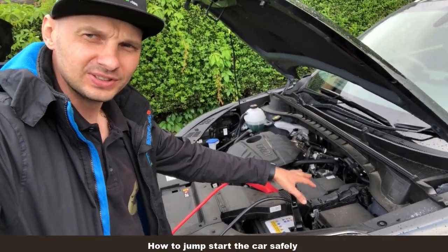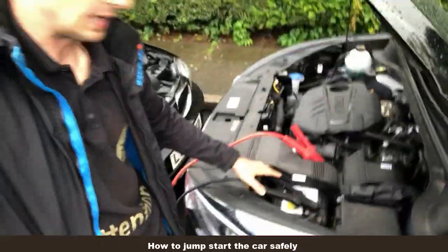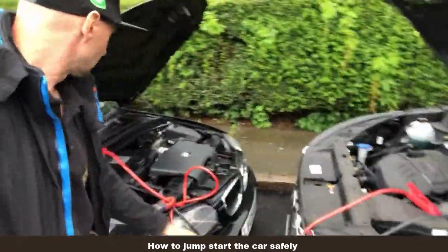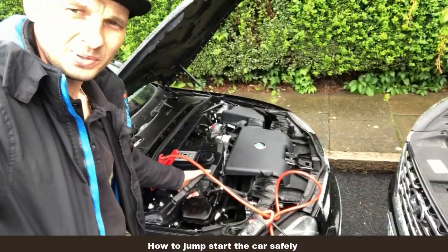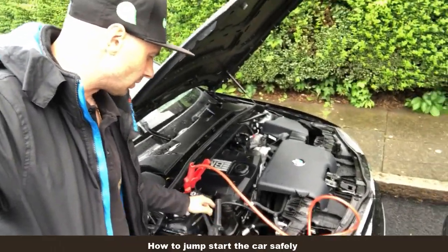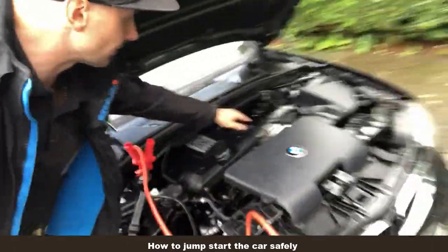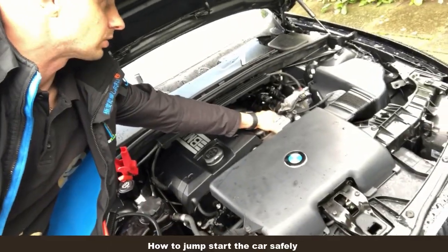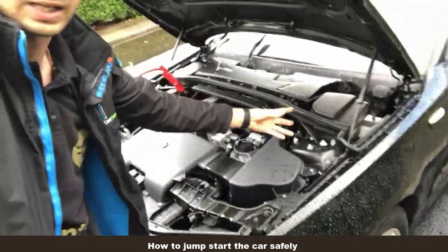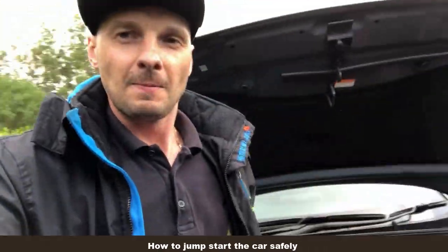Then you connect the black terminal — the negative, which is minus — to the battery of your vehicle. As this one slipped off, we connect the negative cable to the negative terminal. But here we're connecting not to the battery terminal but to the ground of the body. On a BMW you always have the leads like this. If you have the battery, you'd connect somewhere where you can find a good ground — here on the engine or anywhere you can find a decent ground.